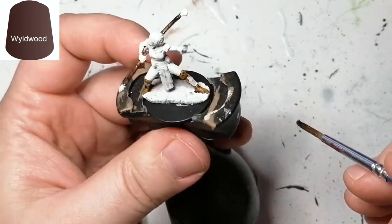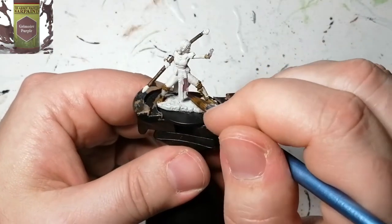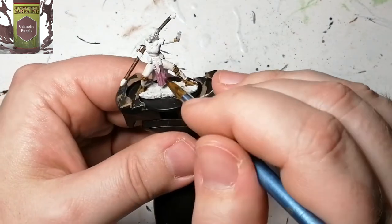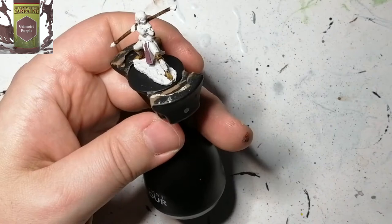If you're new to the channel, why don't you hit that subscribe button — you'll get notified when new videos come around. I usually try and post a video almost every second or third day. We're moving on to Grimoire Purple now — this is a Warpaints paint from Army Painter.